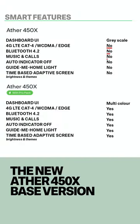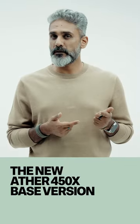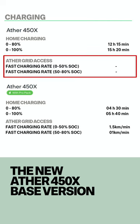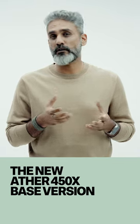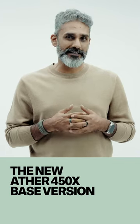The base model has no connectivity at all. You will not be able to extend the battery warranty, and there's no access to the fast charging network. The graphics on screen will all be grayscale, but we don't fully understand how it works, so we're waiting to test it.